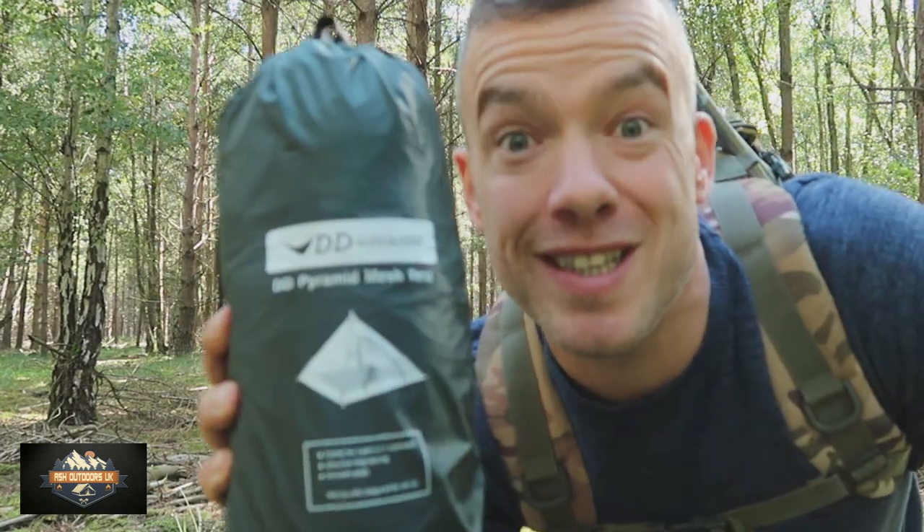I'm out today to do a quick review and a look at the DD Pyramid Mesh Tent. Let's check it out.